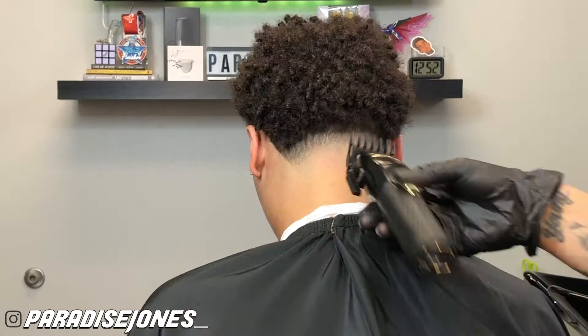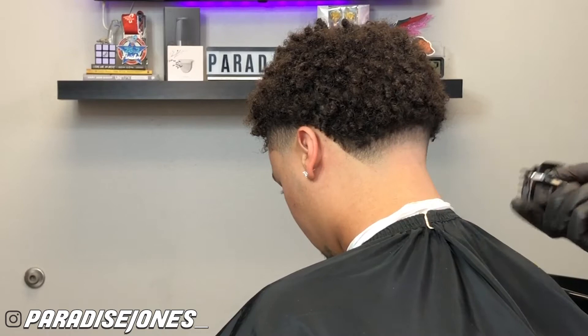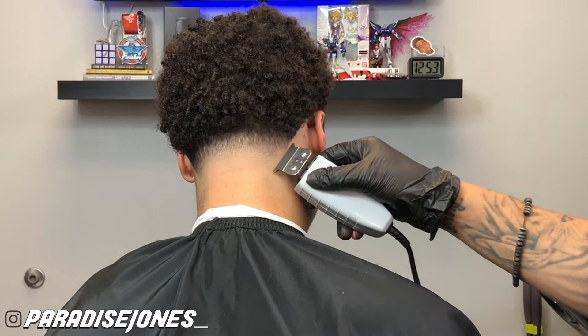With my one-and-a-half guard I'm going to continue to flick at this bulk to blend into the one guard with the lever all the way open. Now with my T outliners I'm going to go ahead and start to edge him up. Be mindful that you want to follow the natural shape of his neck — you don't want to take it in too much. You want it to be as natural as possible so when that new growth comes back in it doesn't look too crazy.